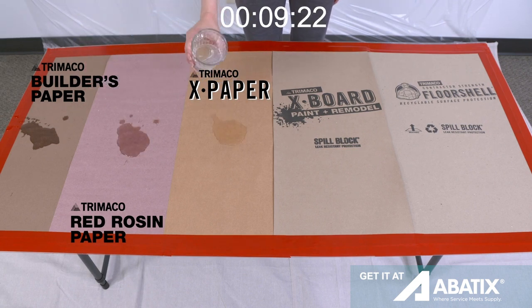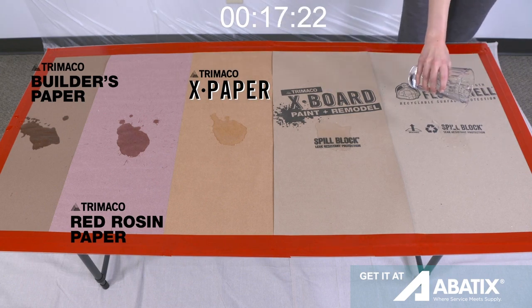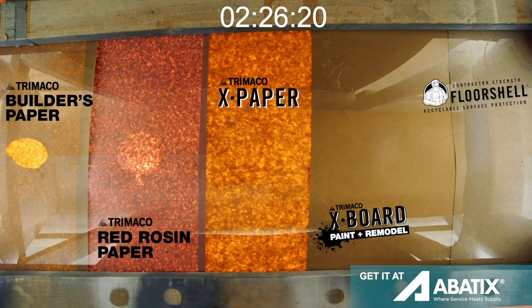Let's start with a spill test. As you can see, the water holdout on X-Board and Floor Shell are the best. Both block spills for an extended period of time.